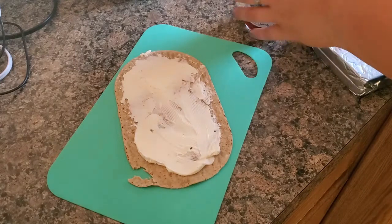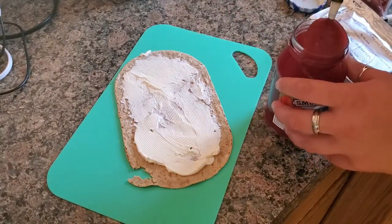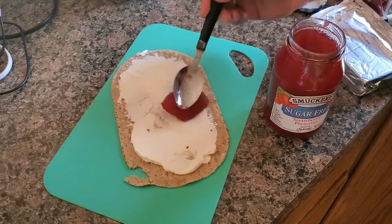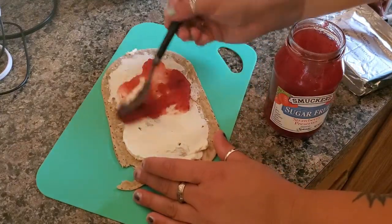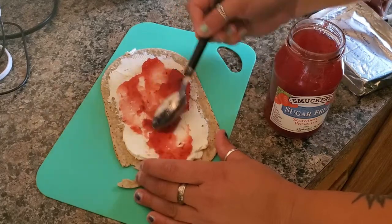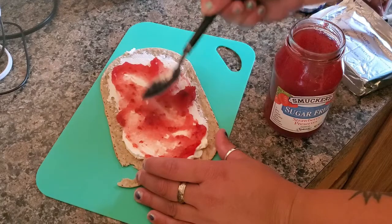Now for the important things — the jam. Just a regular tablespoon, you're going to do that. Make sure to leave a little bit of room on the outside so it's not overlapping when you fold it.